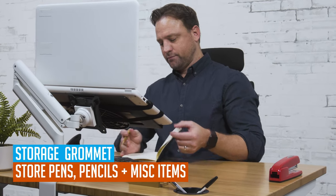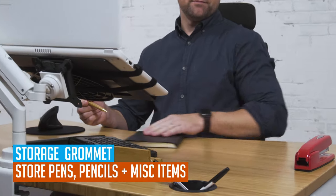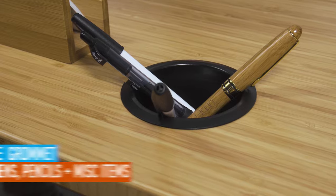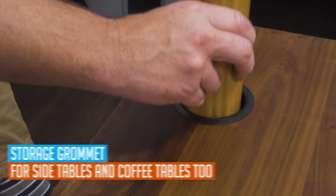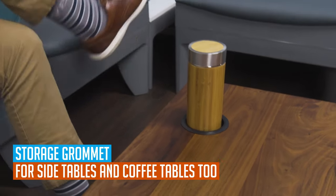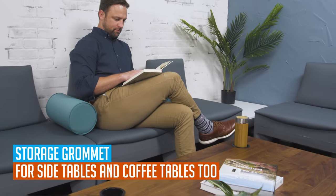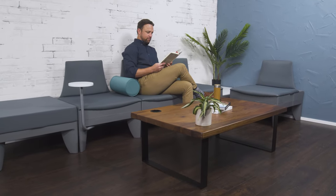The storage grommet is also a great place to store pens and other miscellaneous items. It's a great solution for side tables and coffee tables, allowing you to convert an ordinary coffee table into one with beverage holders. You can also use it to fill in grommet openings on desks if you have seating on both sides of your desktop.